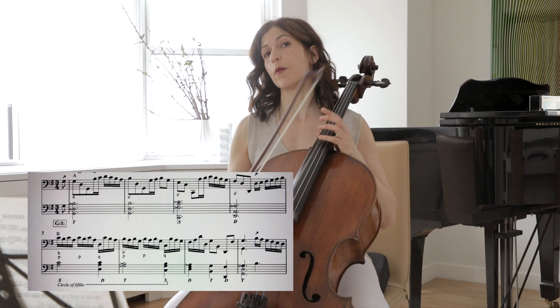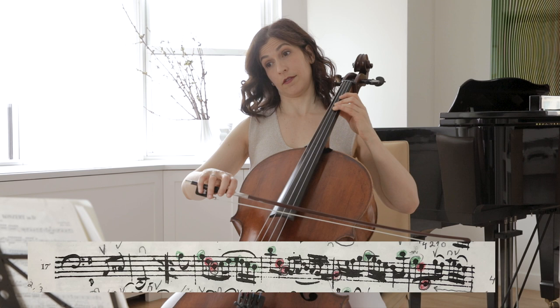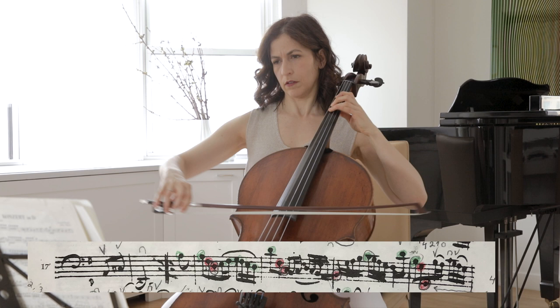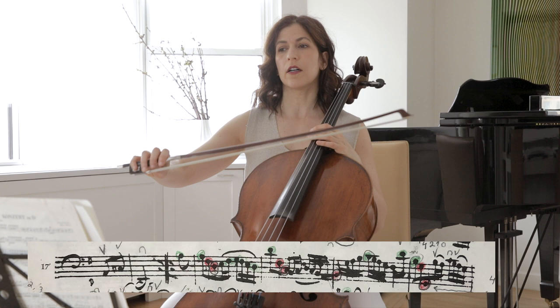The second half of this movement again shows two voices — the one in green and the one in red. Take a little time here, because we do finish that first statement and we're going on to the middle of that second half of the dance.